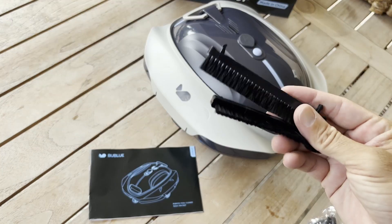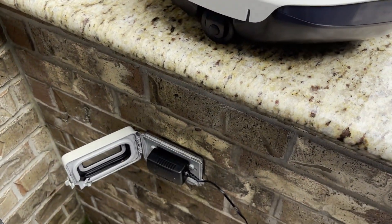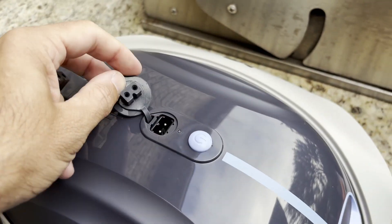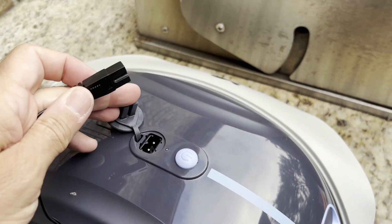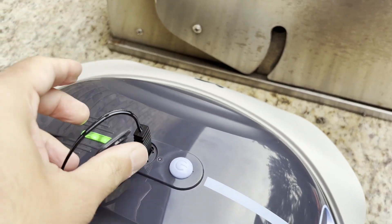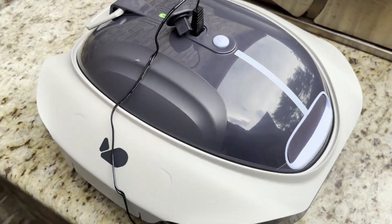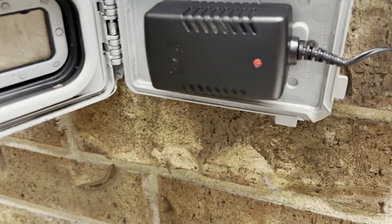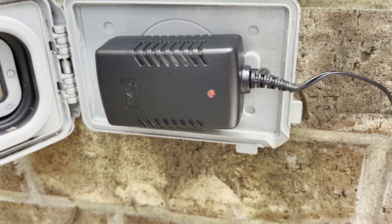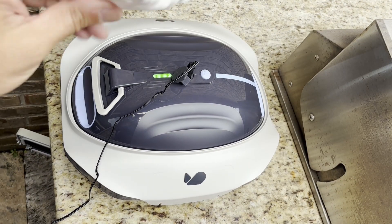And you've got your brushes for the bottom. First thing we need to do is charge the unit. It's really simple — just pull up the flap that exposes your charging port, then take your charger and plug it in. You'll see some green light indication that it's on. Down on your charger there's a red light, and when that flips to green it means the unit is fully charged and ready to go.